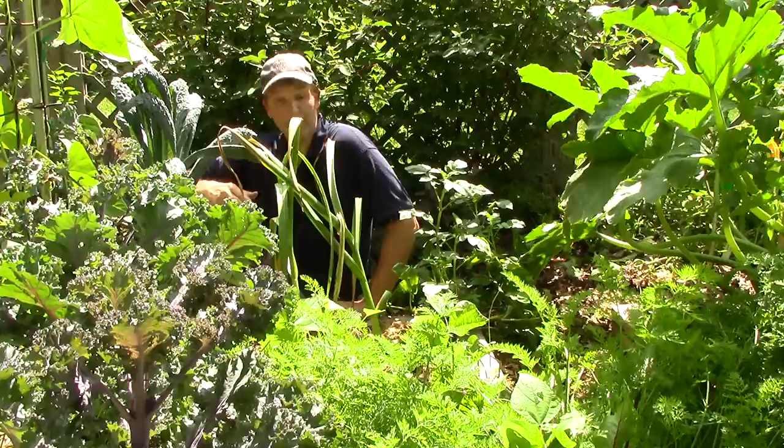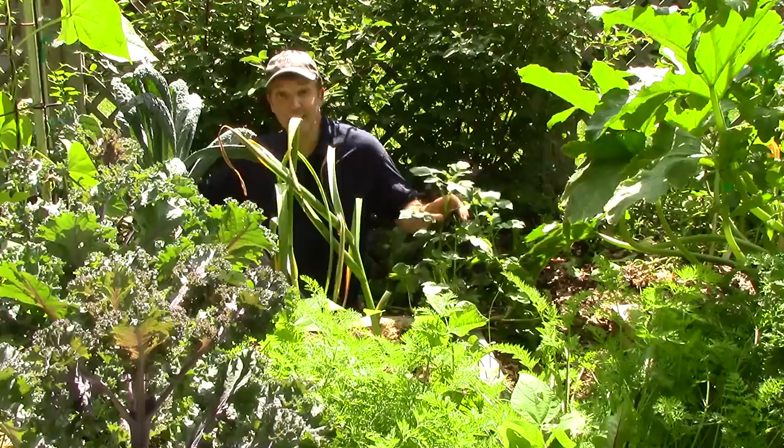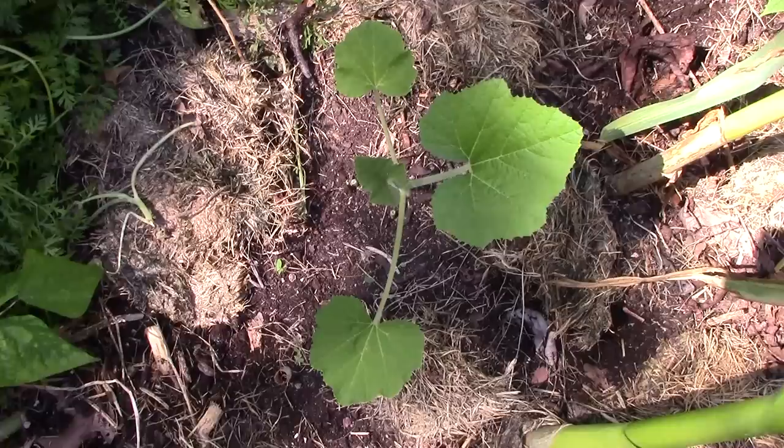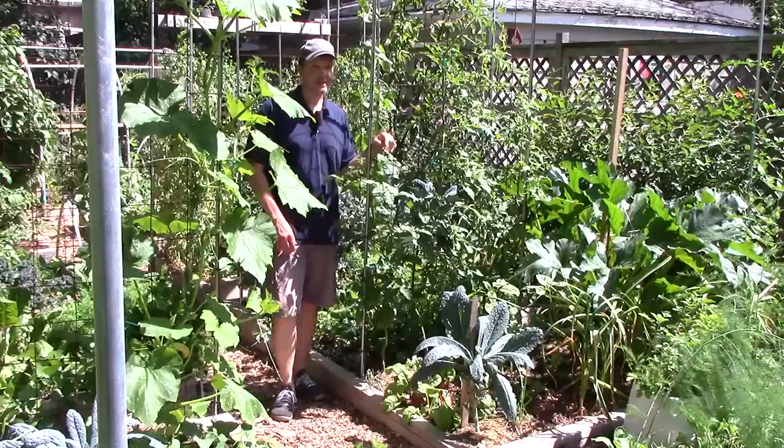Continuing with my theme of succession planting with squash, I planted pak choy in mid-March under cover in this bed and followed it up with patty pan squash that I started in a cow pot in June. Soon I'll harvest this garlic and this volunteer potato to make more room for the patty pan. Patty pans typically start producing fruit about 50 days after planting, so there should be plenty of time to get a good harvest from this plant.